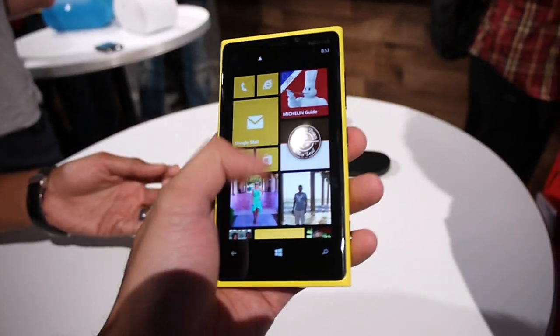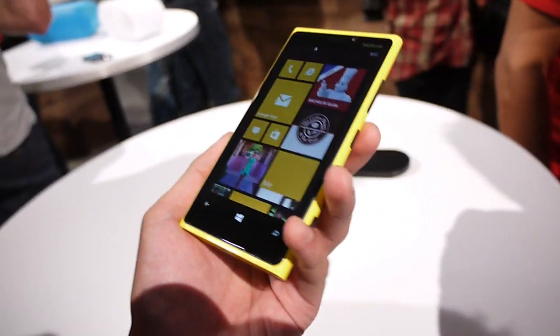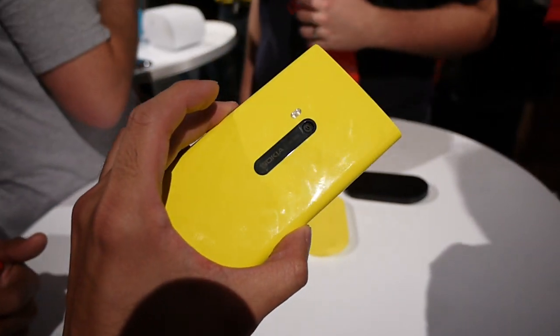So we're curious to see how it works and its overall quality. That's pretty much it, guys — this is the Nokia Lumia 920. If you want to learn more about it, check out our website at PhoneArena.com. Thanks.